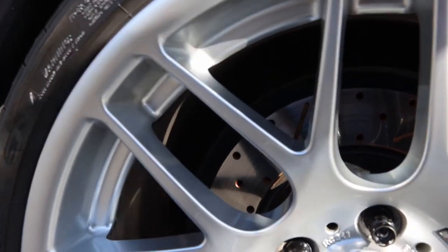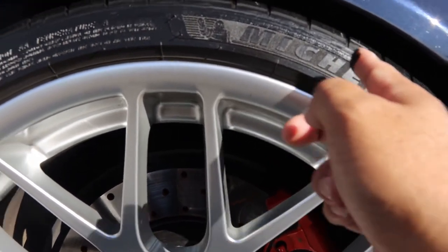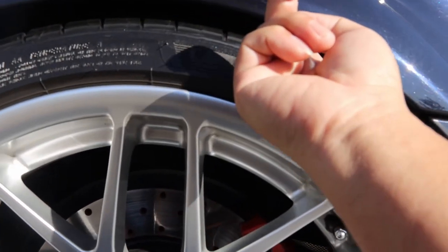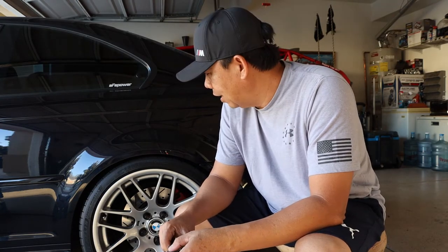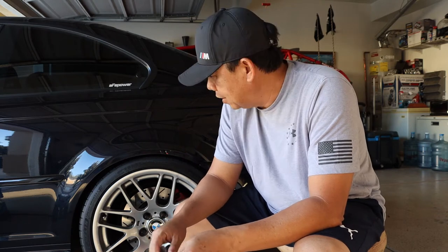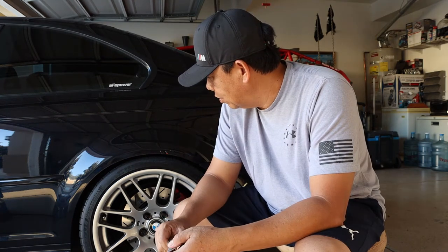I thought it wasn't scraped, but it does scrape — you can see it. I can feel under the fender that it's scraping when I go over a bump. It's kind of annoying every time you hear that, and I do not want to ruin this tire. I just got these tires a couple months ago — these are Michelin Pilot Sport 4S tires, they ran me around $400 each.